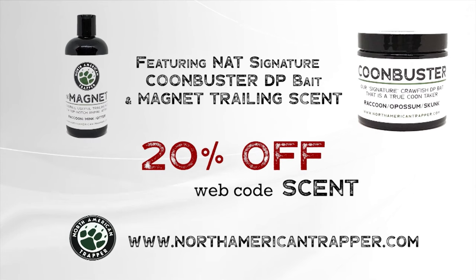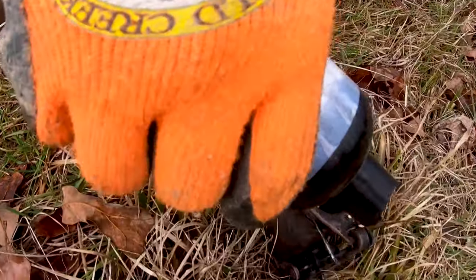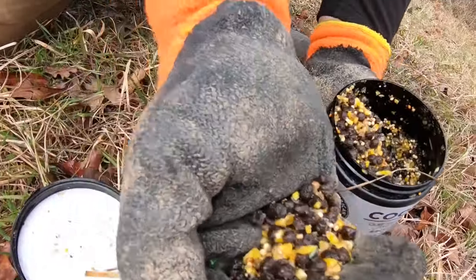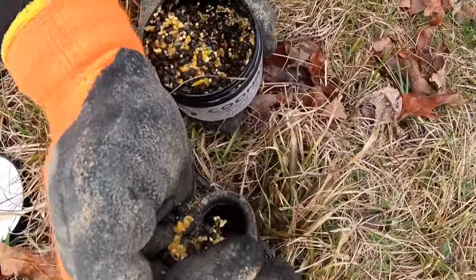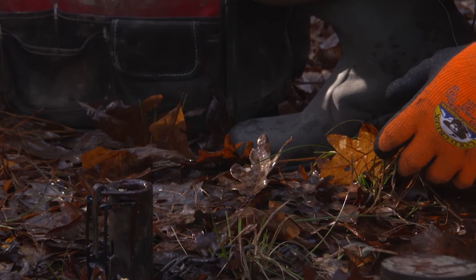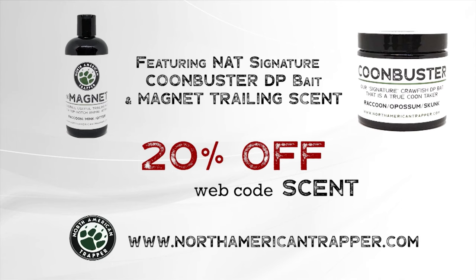Handling nest raiders is our specialty. With our North American Trapper scent package — including Coon Buster DP bait and Magnet trailing scent — our sweet-scented trailer will draw them in and the Coon Buster's soaked crawfish essence will entice those nest raiders to work the trap consistently. North American Trapper: proven products, proven conservation.